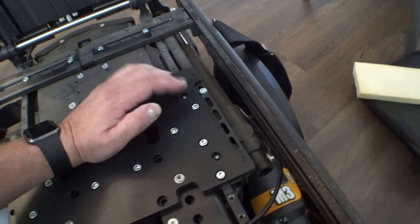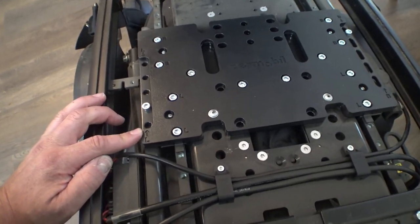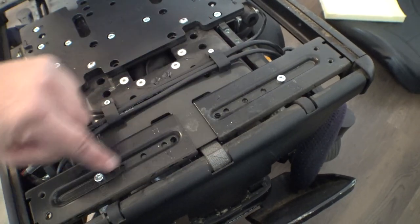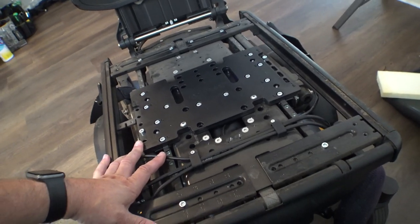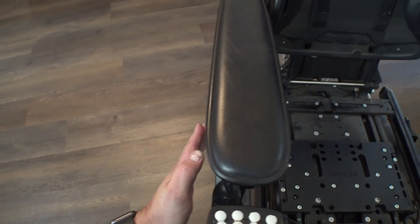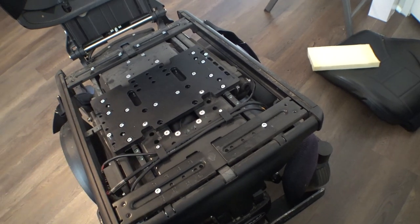For the back we'll take out these two here, these two here, and this one. This one can't slide back any further because we're on the last hole — that's where the actuator mounts. I can bring it forward, but it's already back as far as it'll go. Looking at the legs, there's one more hole, so all we can do is slide the leg rest forward. To change the width of the seat, it would be these screws along the rails and these four screws in the back. We're going to set this to 19 inches.